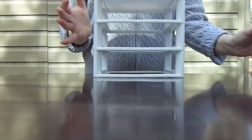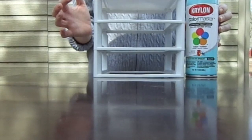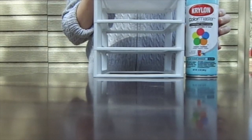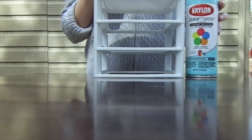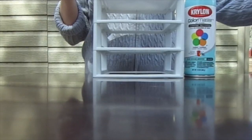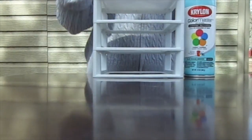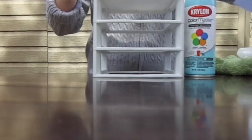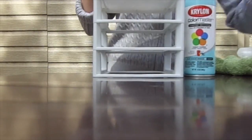To get started, you'll need whatever you're going to paint and some special spray paint. I'm using the Krylon Color Master in the color Ocean Breeze — it's a gloss finish and is specially formulated to paint plastic items, so make sure you have that kind. You'll also need rubbing alcohol to clean your item, a rag or dish towel, gloves to protect your hands, and a piece of white paper just to test the color.